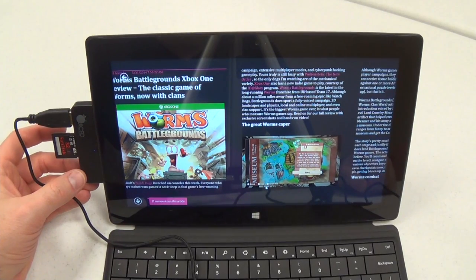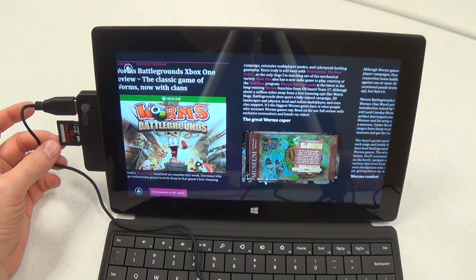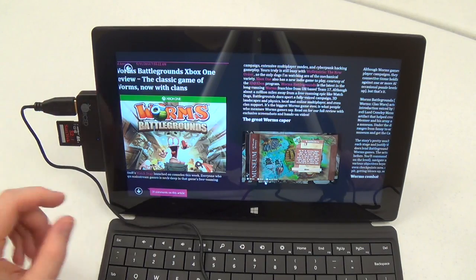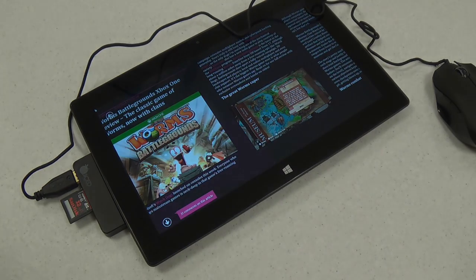The 4-in-1 adapter is a really good value — it just expands what your Surface Pro, or even a regular Surface, can do. If you actually need an SD card reader or just want more USB ports, this device is definitely the way to go. Once again, that is the Juiced Systems Surface 4-in-1 adapter, available from the Juiced Systems website. Thanks for watching — read the full review at WPCentral.com.